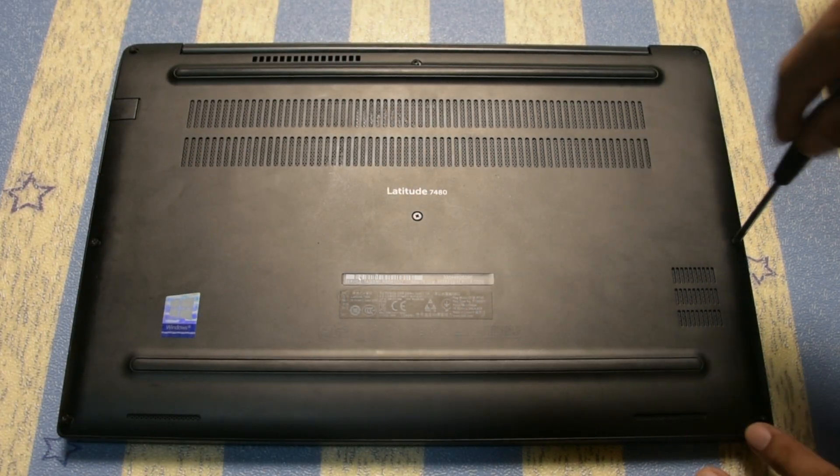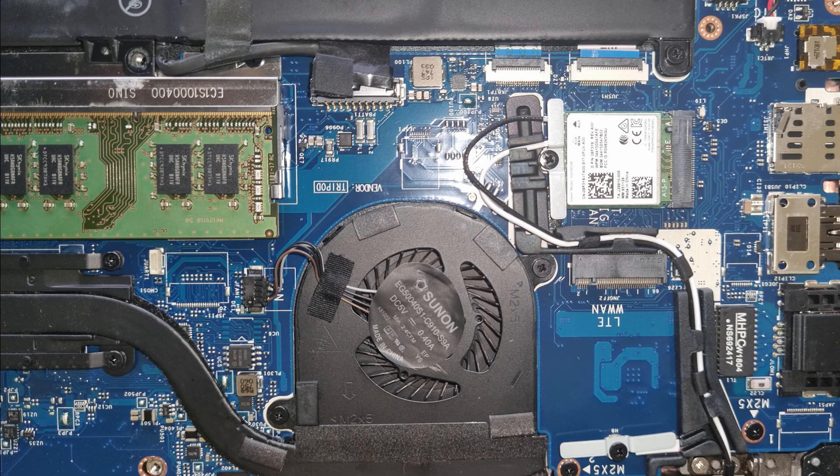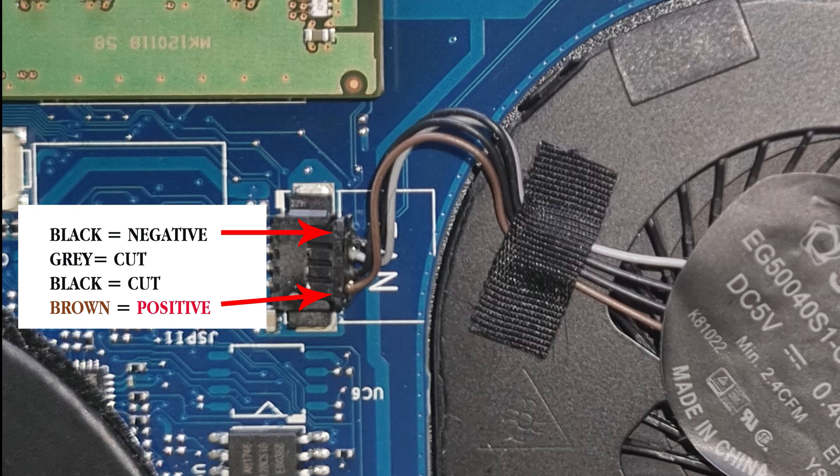Most fan wires nowadays are four wires — brown is positive, but we have two black color wires. To make sure you trace the right color for the black, you can use a battery and wires to test the motor, or use a tester. If you have the same model — the Dell Latitude 7480 — just follow the wire guides in the pictures diagram.